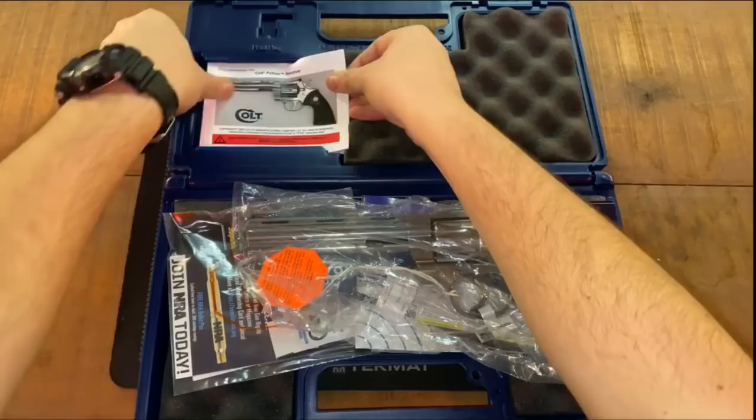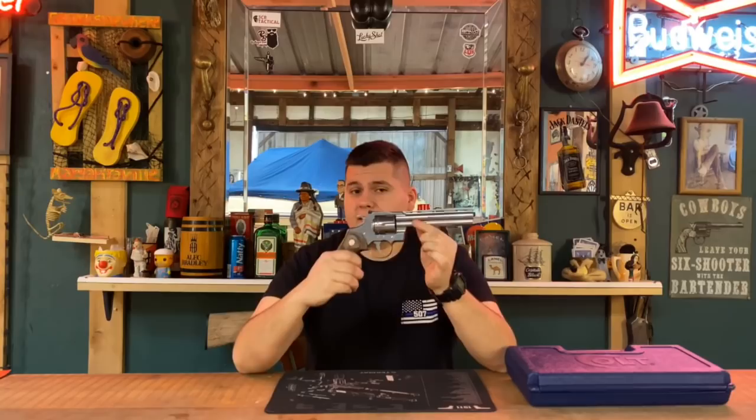I've actually got a video where I already tried to short stroke the new Python, and I could not replicate a short stroke happening. I couldn't get it to short stroke at all. Right now I'm just trying to remake that demonstration.